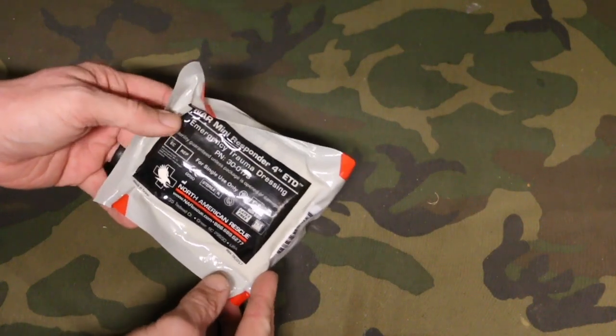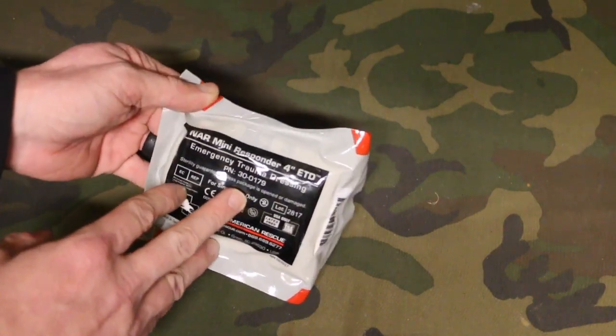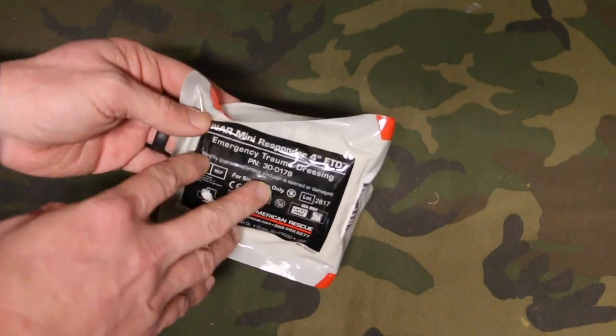Hey, welcome to another video from Medical Gear Outfitters. Wanted to show you a brand new product that we started carrying. This is actually a brand new product from North American Rescue. This is the NAR Mini Responder 4-inch ETD — the Emergency Trauma Dressing 4-inch Mini.